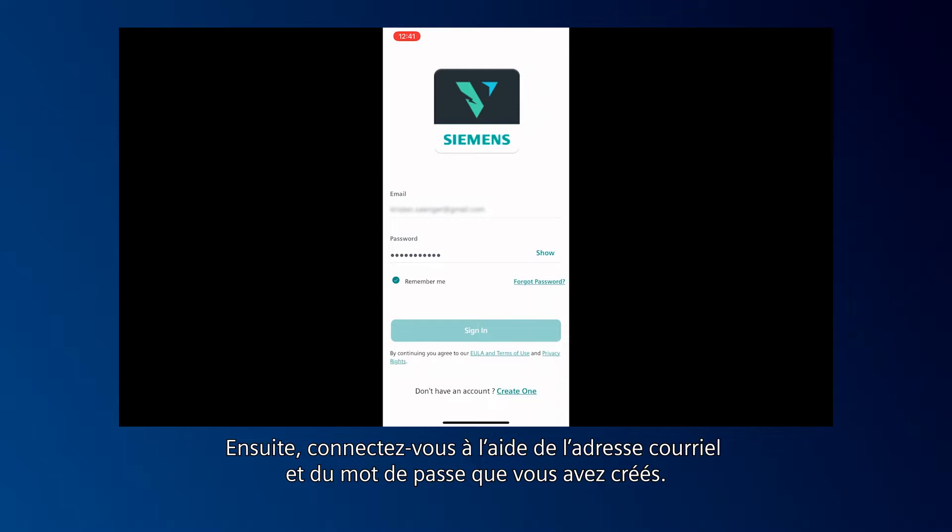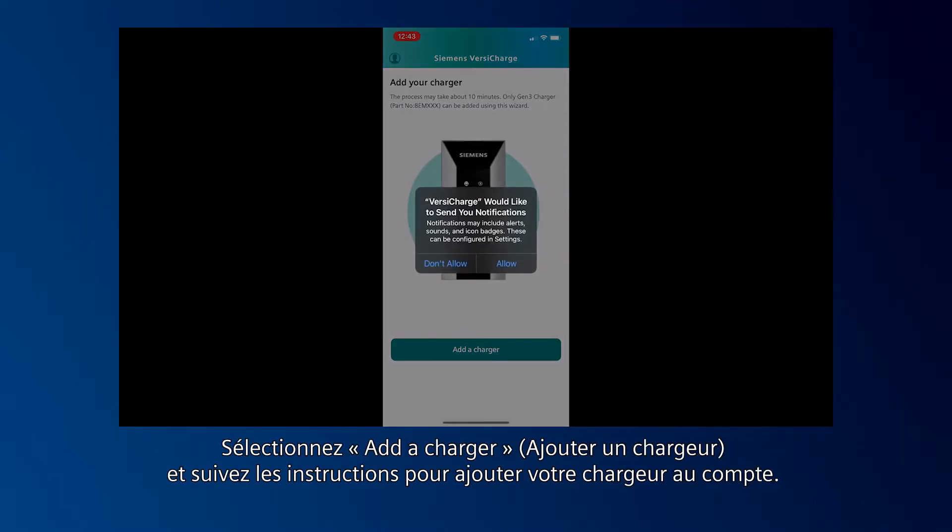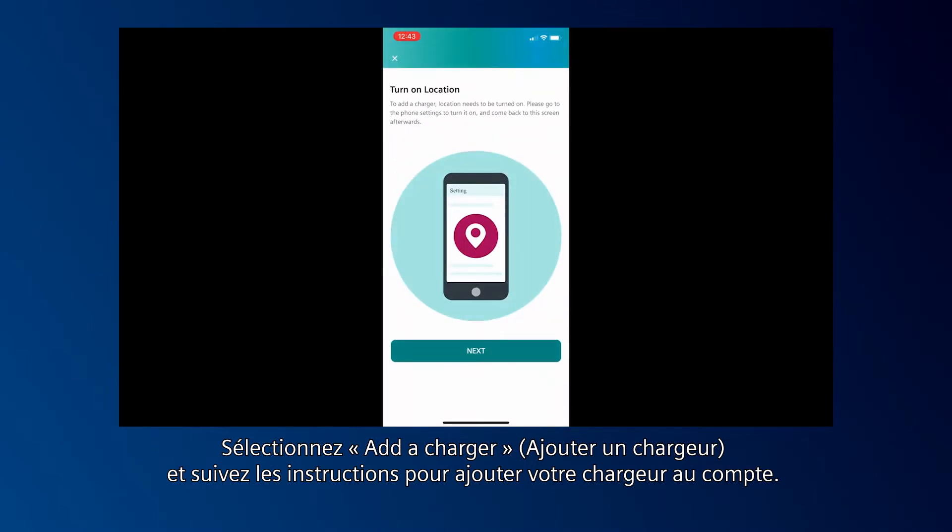Next, sign in using the email and password you created. Select Add a Charger and follow the prompts to add your charger to the account.